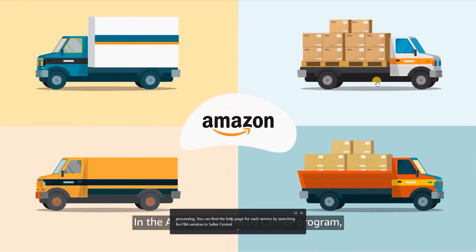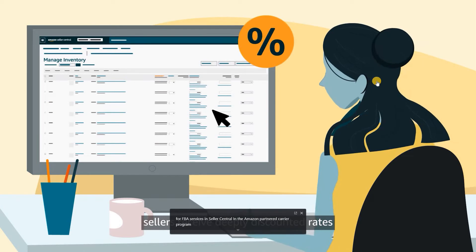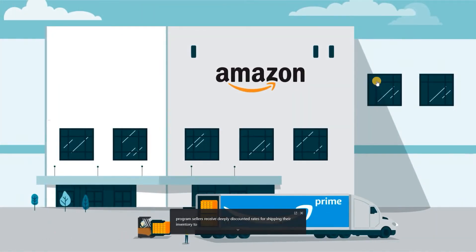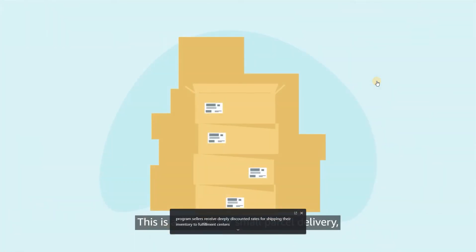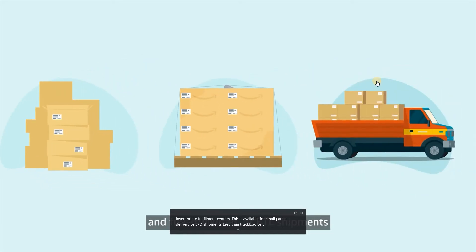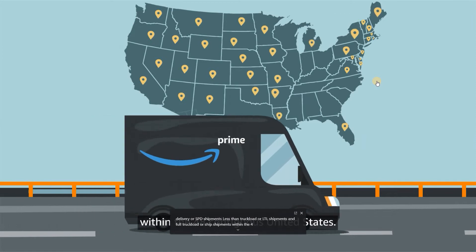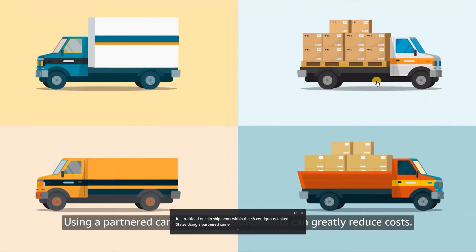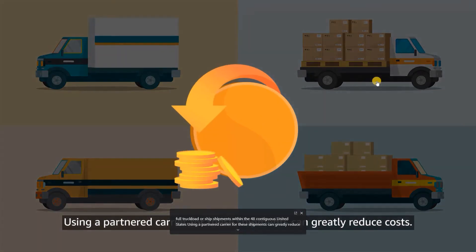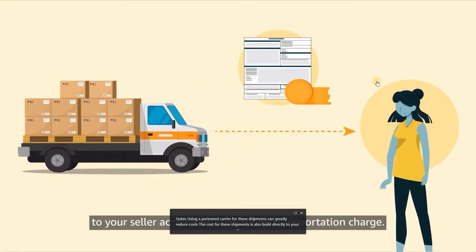In the Amazon Partnered Carrier Program, sellers receive deeply discounted rates for shipping their inventory to Fulfillment Centers. This is available for small parcel delivery or SPD shipments, less than truckload or LTL shipments, and full truckload or FTL shipments within the 48 contiguous United States. Using a Partnered Carrier can greatly reduce costs. The cost for these shipments is also billed directly to your seller account as an inbound transportation charge.